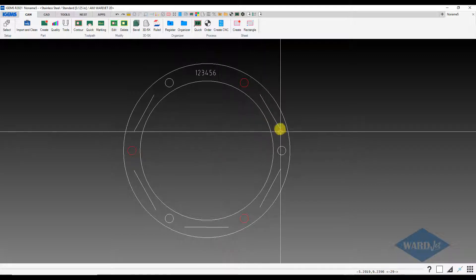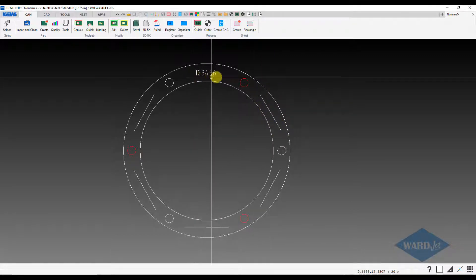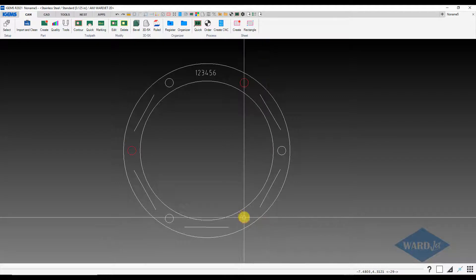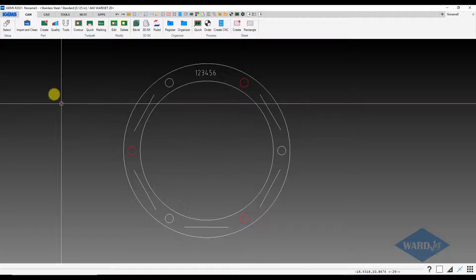Say we have a part like this where we want to mark or etch these lines here, maybe mark the part number, and maybe we also want to mark where these circles are, and then everything else we're going to cut. So we'll walk through how to program that.